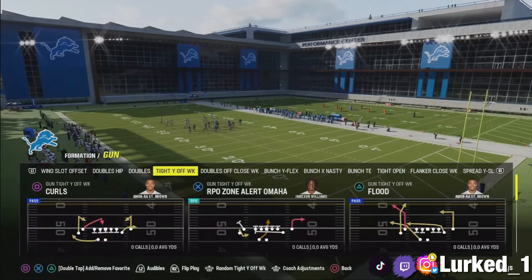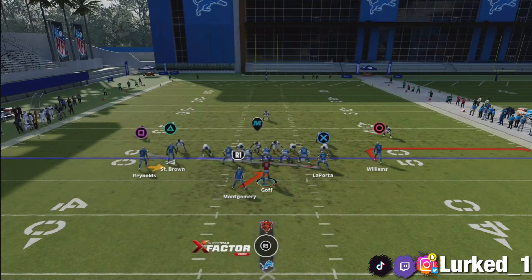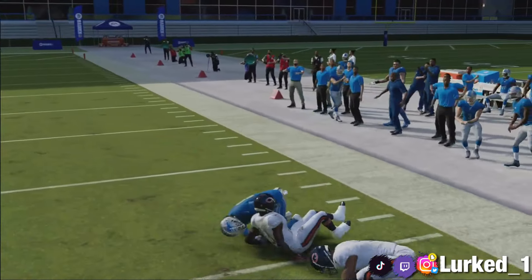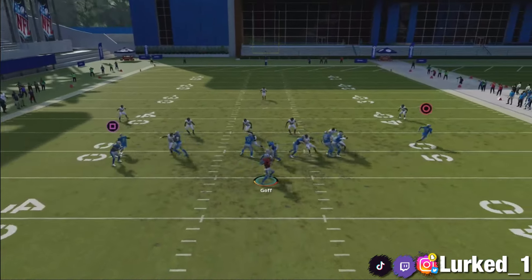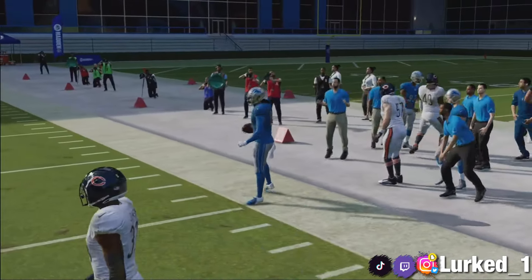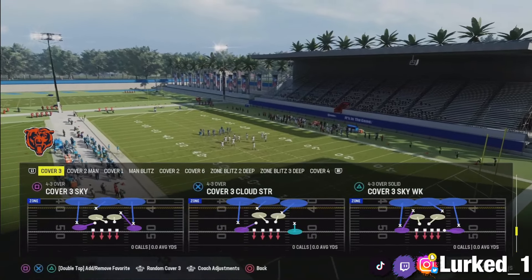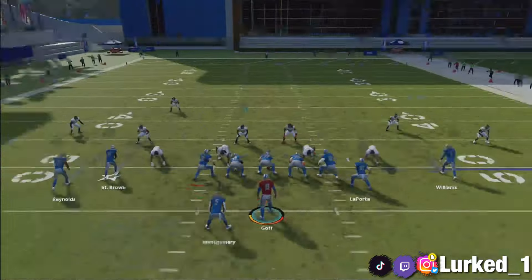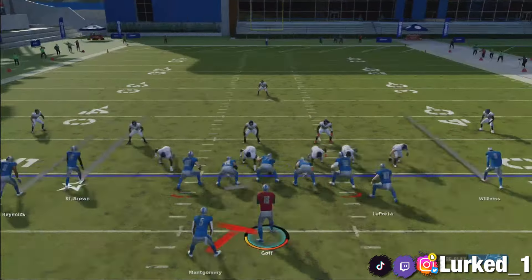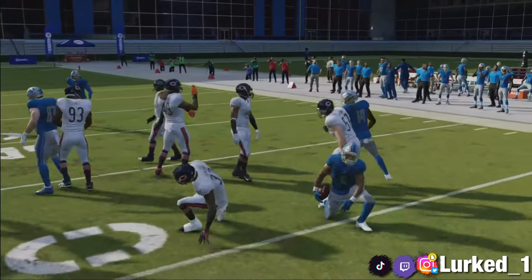We also have the RPO Zone Alert. I don't recommend running the ball on this one — this is for when you see your opponent coming out in a lot of zone coverage. It's basically going to cut zone coverage for a free first down, an automatic 10 yards. It's a nice little wrinkle to throw into your offense. Now getting into running plays, my favorite running play out of this formation is the Hole One Trap. This works very well against any defense. You just want to make sure you get to the outside consistently — you'll pick up about five to ten yards a pop. Just get as far to the outside as you can and you will consistently pick up yards.